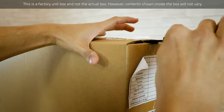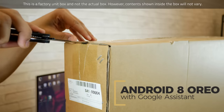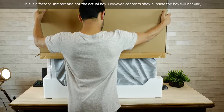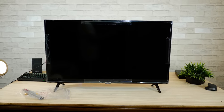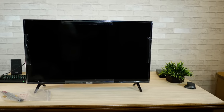It's a full HD panel running the latest Android OS, which is Android Oreo, and it comes with Google Assistant if you have the microphone remote. Let's take the covers off — and there you go. That's how the TCL 40-inch TV looks like, and I think for its price point, which is less than 20,000 rupees, it looks pretty decent.